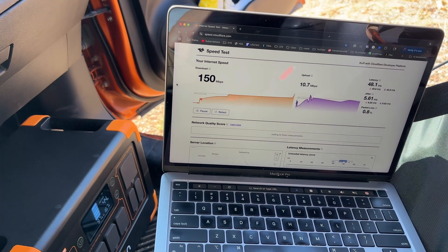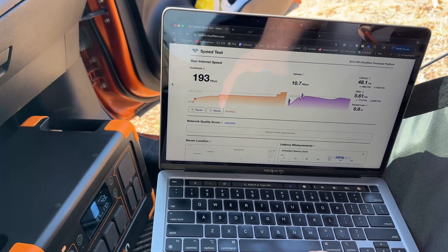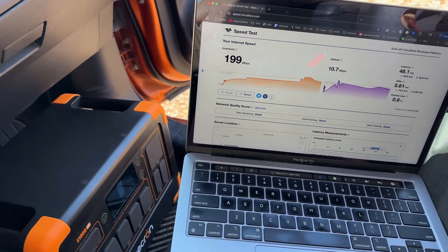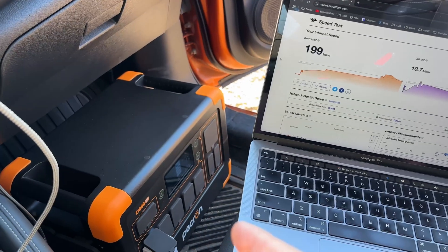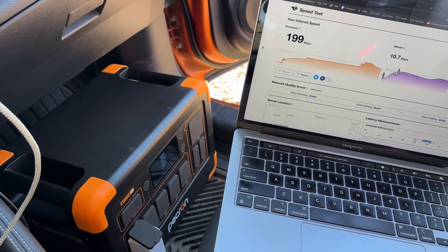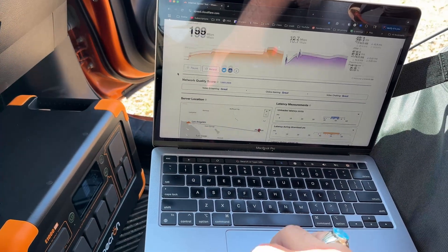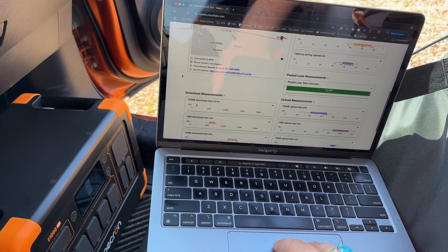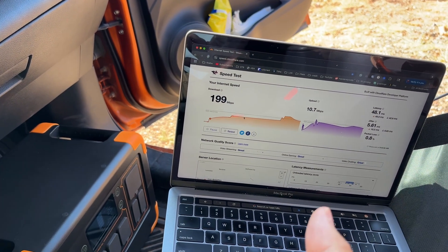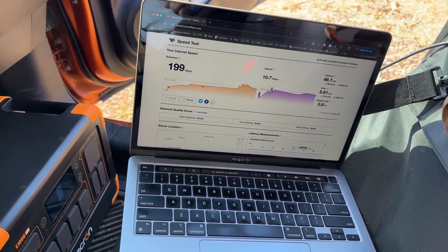Our upload's a little bit better. Download's going to be about the same I think — oh, we might hit 200 there. Come on, you can do it! I just love this Starlink Mini. I also love this power station — it's got a decent amount of storage and a nice form factor, and it has the handles which I like. We finished at 0.8% packet loss, 199 megabits down, and 10.7 up. Perfect for doing anything you'd want to do. Let's go to another location and get some more scenic shots.